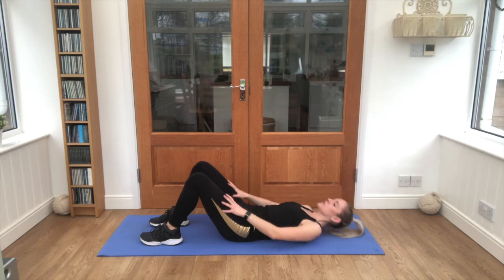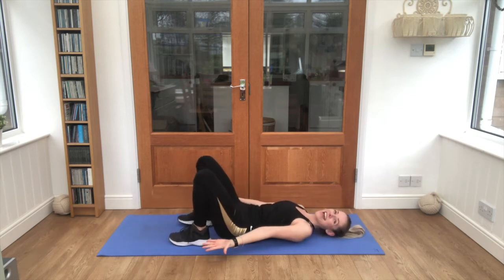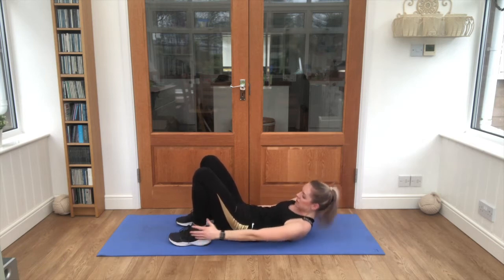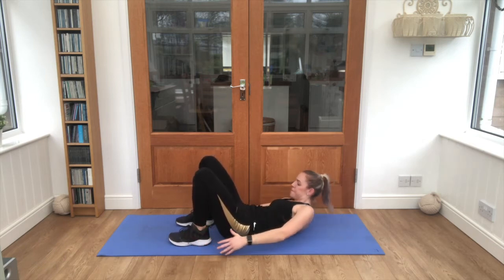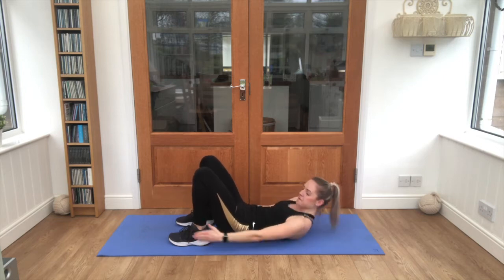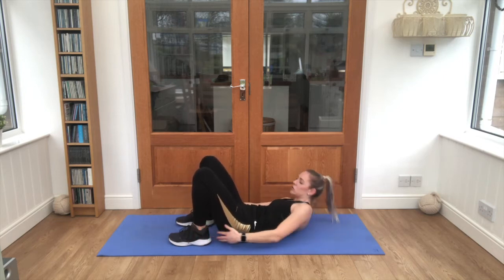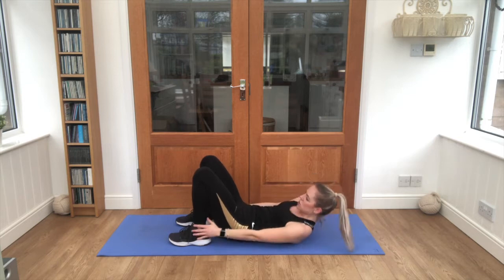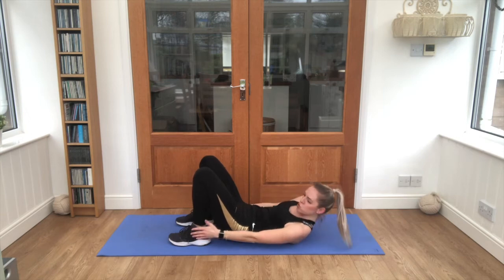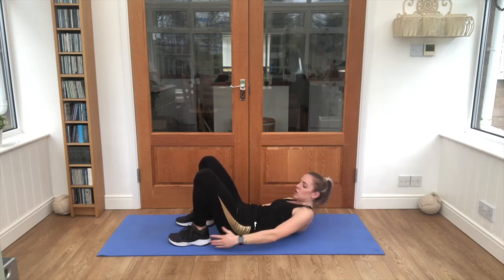Good job — bring those feet in a little bit closer, ankle touches, let's go — 25 seconds. Good, push through. Nice, you can do it — five seconds, you're doing well.